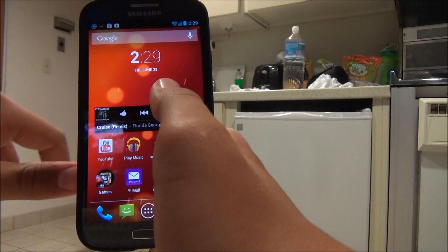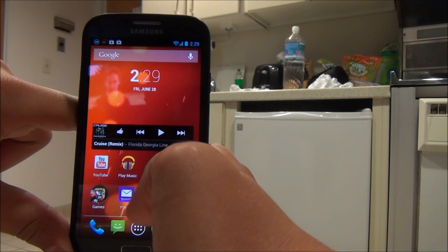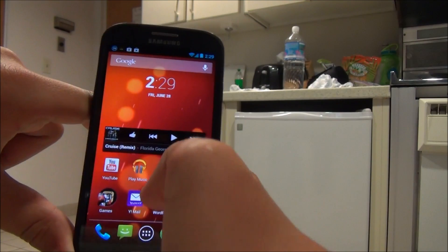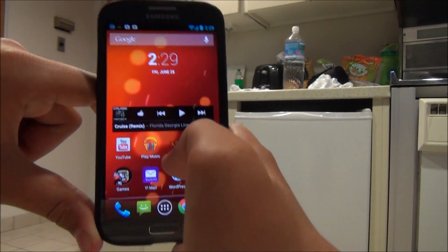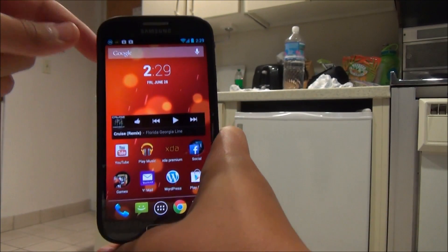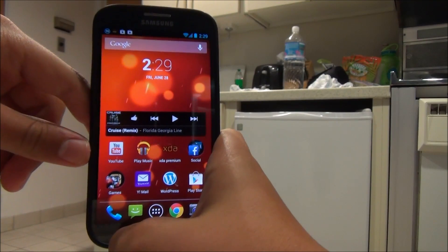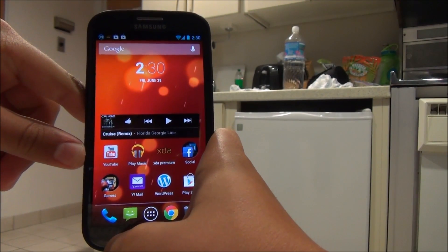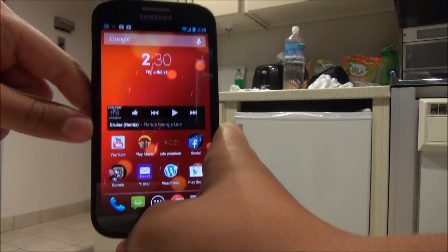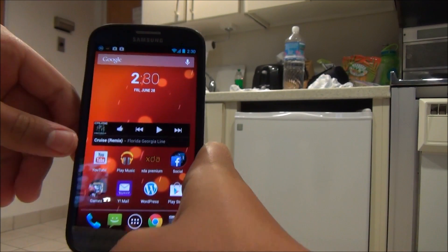Since this is a TouchWiz kernel, there might be development later on to add stuff like Multiview. The WatchOn app does work for it too, so you'll basically be able to have an AOSP TouchWiz ROM. This is one of the big benefits of Google releasing the Google version of the S4 and HTC One — meaning when there are updates to the latest version of Android, you might be able to get it quicker on the S4 using ROMs, since it will be sent to the S4 Google Edition.